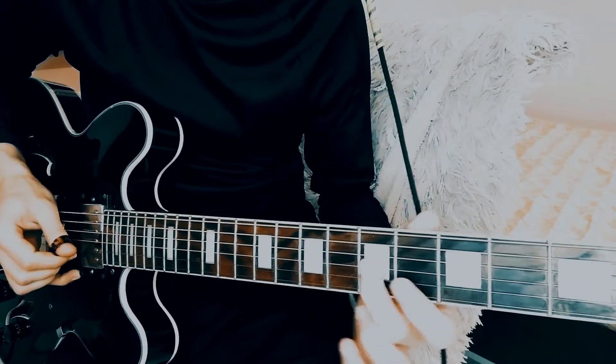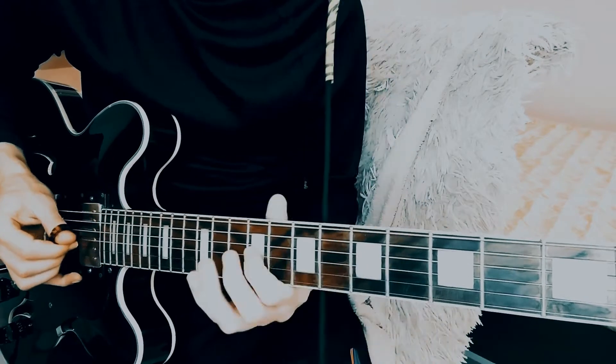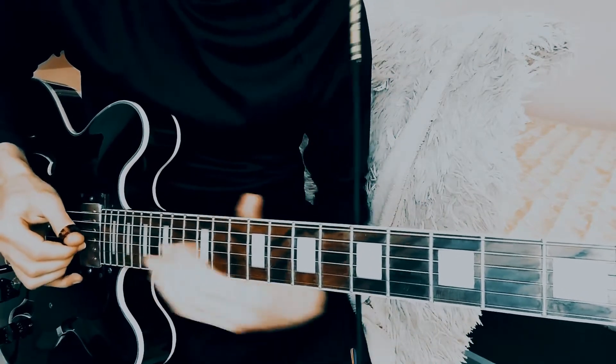Now let's add another string, which will be our C major scale standing off on our favorite — the seventh degree.